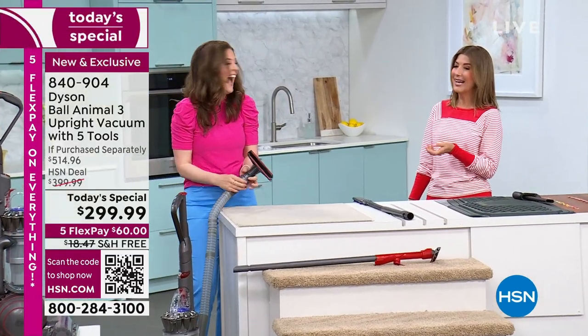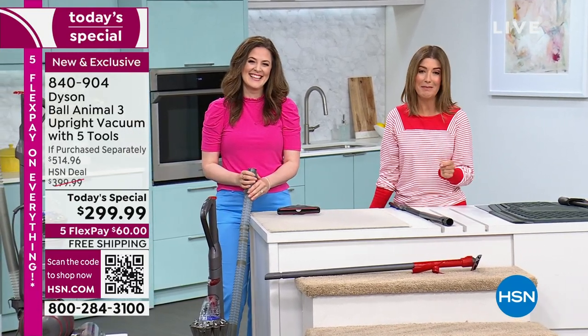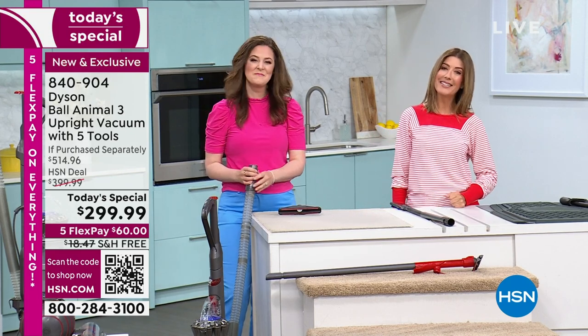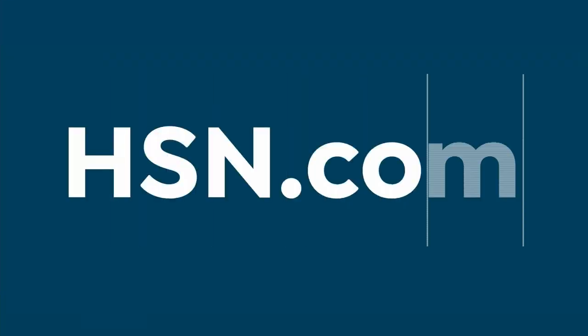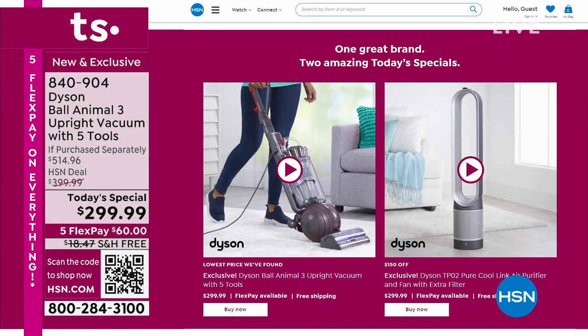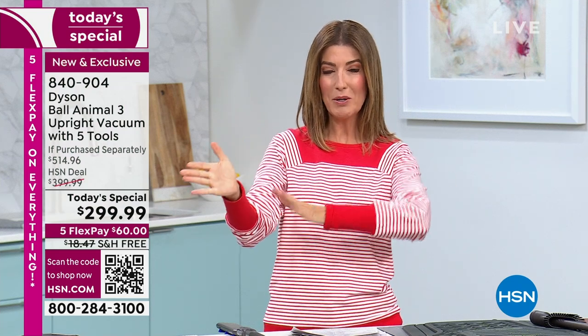We've cleaned the whole studio twice over. But I know you've got a whole day ahead, and this Dyson is not going to last. Congratulations, everyone — this is a perfect time to jump in. We have both today's specials right on our homepage at hsn.com. This is an amazing time to jump in to Dyson today's specials — one cleans your home, one cleans the air. Coming up, it's the Dyson TP-02 — the air purifier and cooler with smart tech.